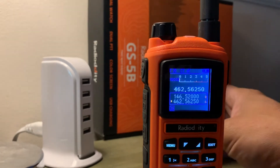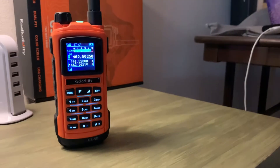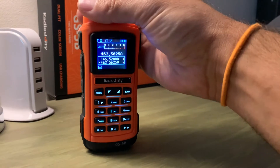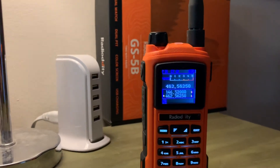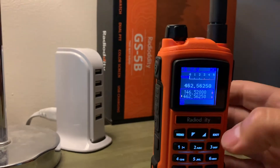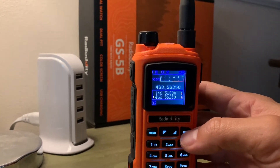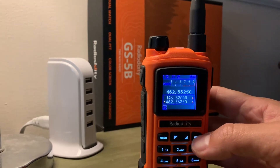And if you want to test it, test it from your FRS radio. The signal is coming through on channel 1. FRS radios — I mean, they work, but the PTT delay is just... Anyway, that's that. Let's move on.